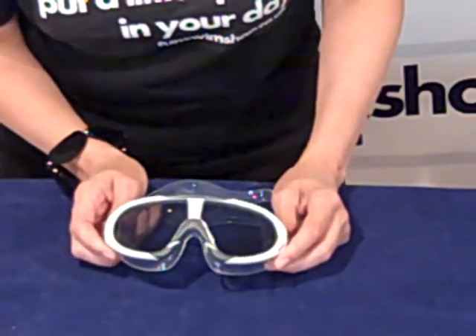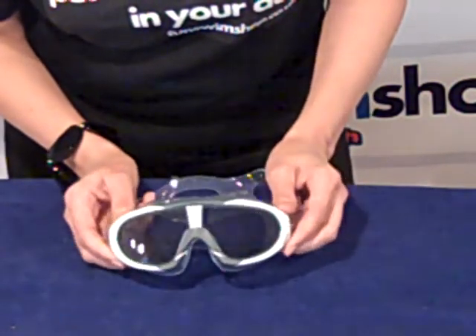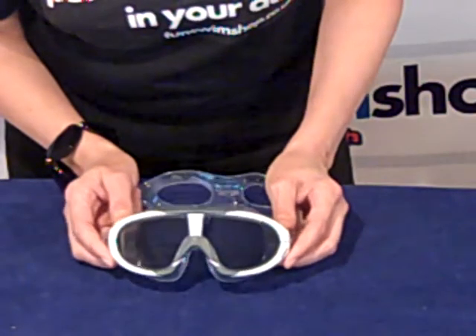It has a really large profile and with its curved lens technology you get undistorted 180 degree peripheral vision.